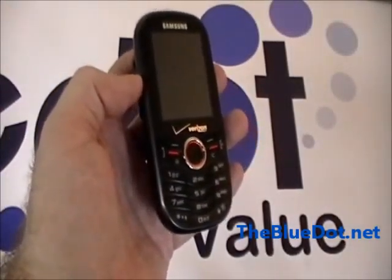Hey, this is Tom with the Blue Dot, and today we're going to take a look at the Samsung Intensity.